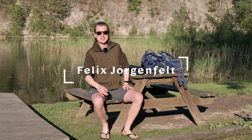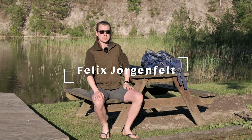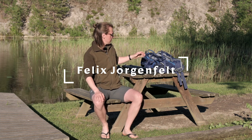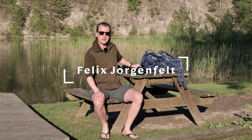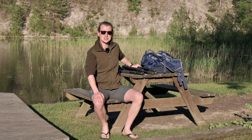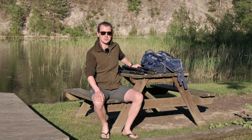Hello there! In today's video I want to talk a little bit about tripods. More specifically I have a new tripod and I want to show you what it is and one of the genius parts of it that I've taken from Thomas Heaton.